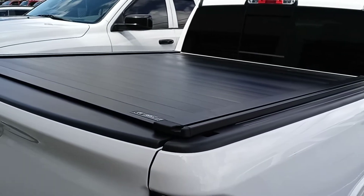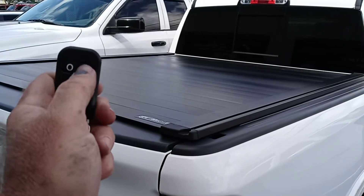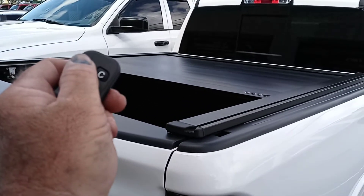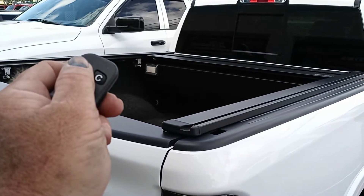What is a Powertrax? Well, let's take a look. Let's pull this right here in front. We're going to go ahead and hit the button — there you go. You got a remote for your cover. Isn't that great?